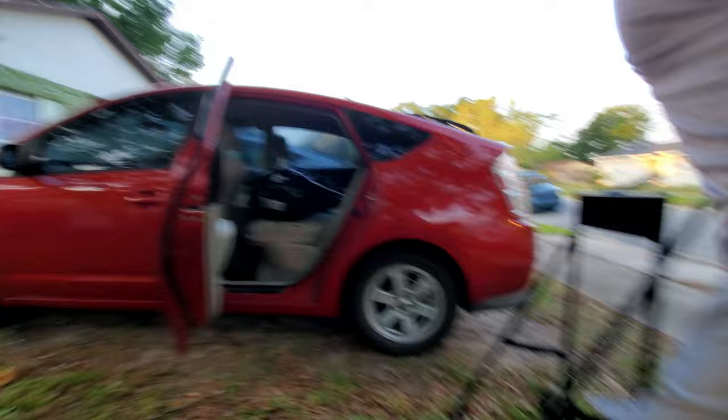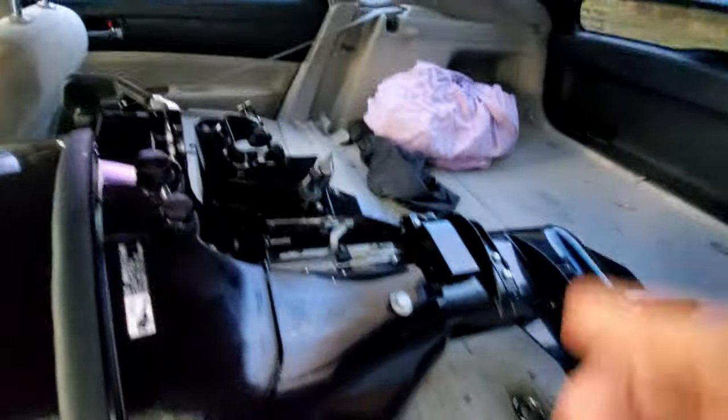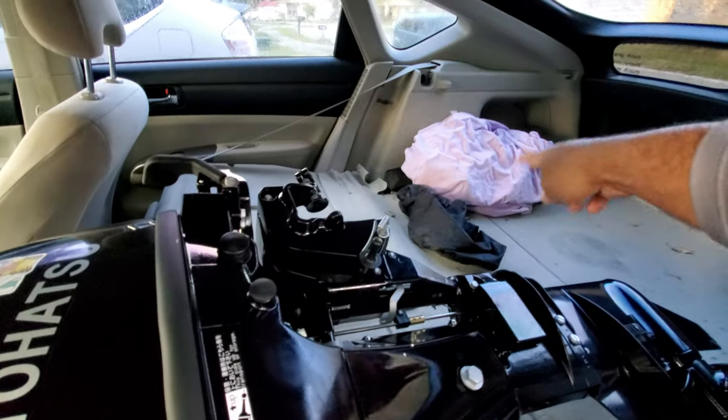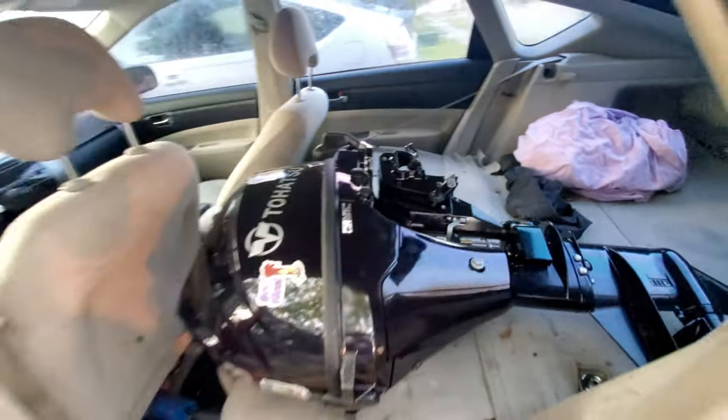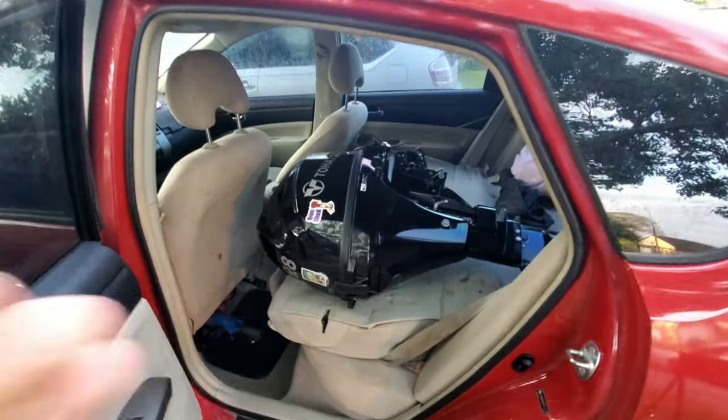Let me show you. Right now it is right in there. I put a blanket down and the inflatable down, and that's how you actually lay down the motor in the car.